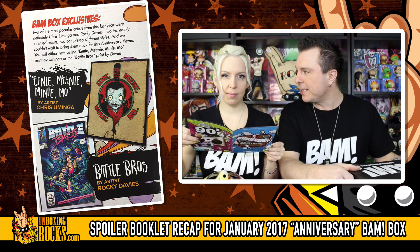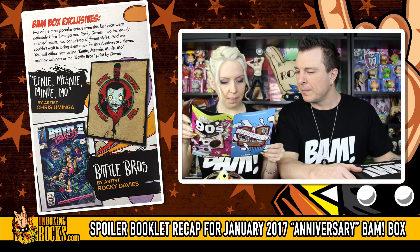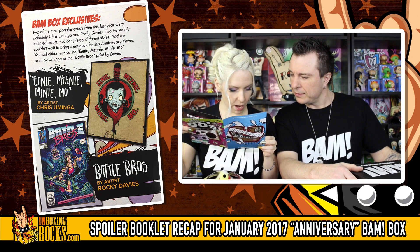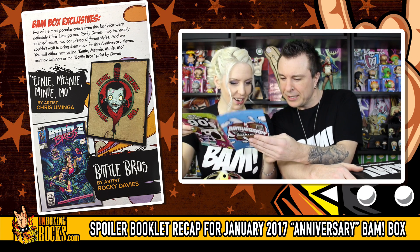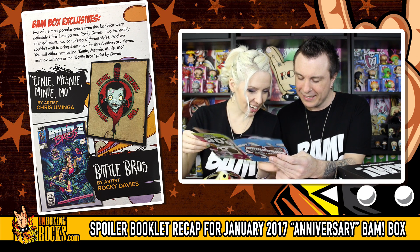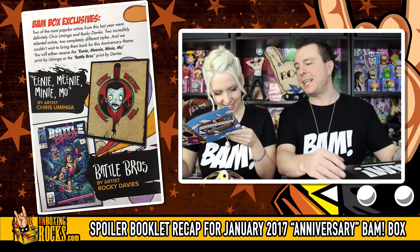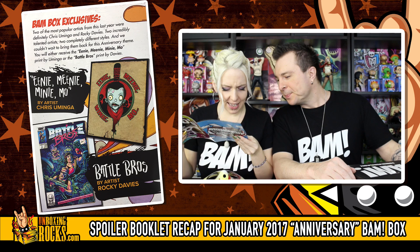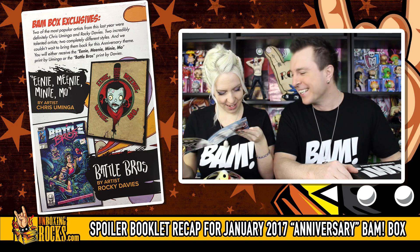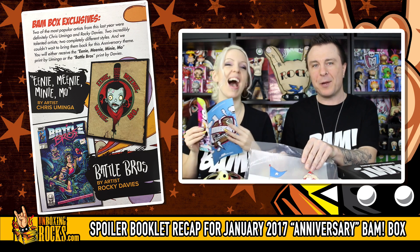BAM one year anniversary - two different versions, limited edition, only 250. I need a BAM pin now - someone's got to cough up their BAM pin. Next page: the Eenie Meenie Miney Moe print by Chris Uminga or the Battle Bros print. He did the Joker print we had - oh I love that print, that was my favorite. Battle Bros print by Rocky Davies - there's Rambo, Terminator, Predator, Alien, and there's Stripe from Gremlins. It's Rambo but he's wearing boxing gloves to also be Rocky! That is too awesome. Someone trade me the Walking Dead one for the Battle Bros.